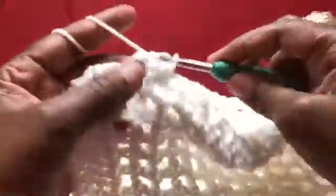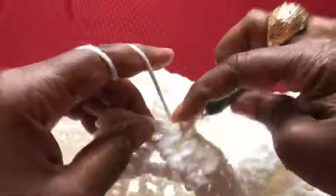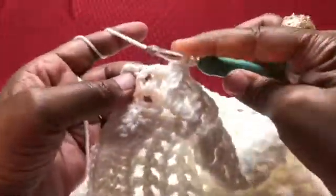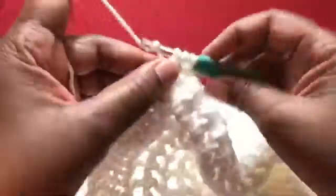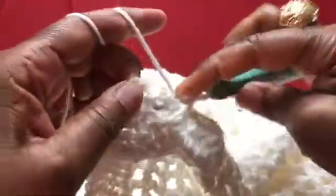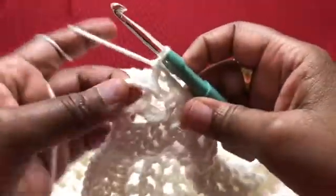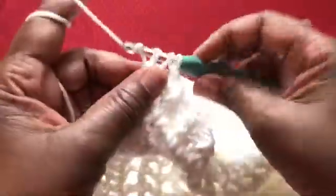I'm going to go ahead and finish this off right here on camera doing the front and back post. We're just doing four rows — the first row of double crochet is counted as our first row. The front post, back post, front and back post is counted as the second row, so we just got two more rows to go. When I get to my chain three, I'm just going to do my regular double crochet, chain three, turn your work around.